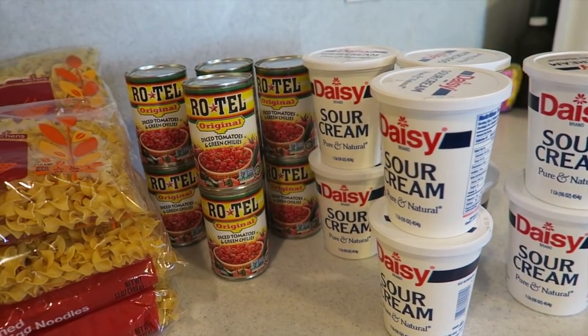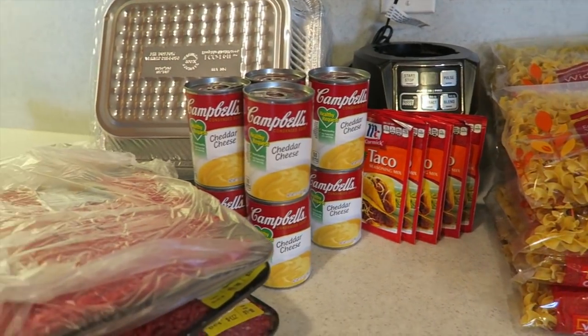These freezer meals have been like heaven sent. It's super simple, super easy — eight meals in like two hours and so worth it.